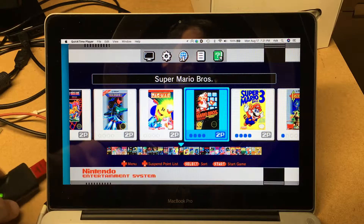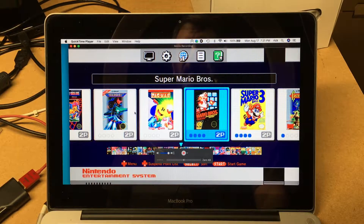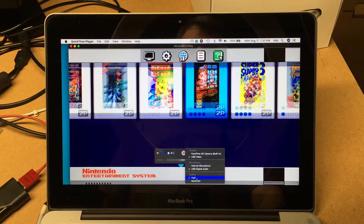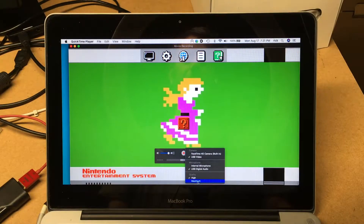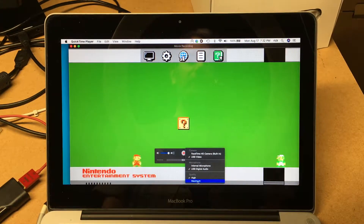I did a whole video on using QuickTime with this, and I pointed out that you can change the option down here for quality — from high to medium. High will do 720p at 60fps, and maximum will do 25fps at 1080p. So depending on what you want to do, high is better than maximum.